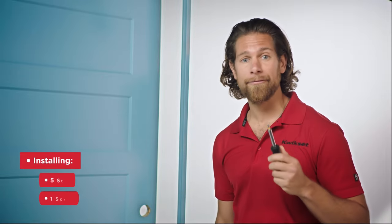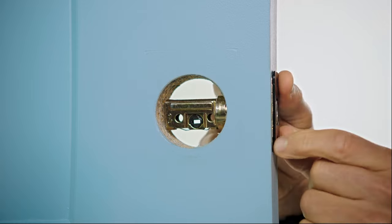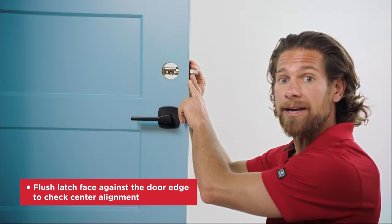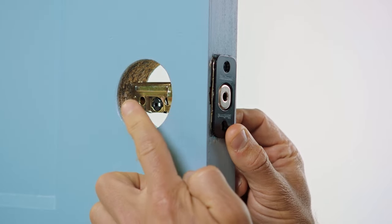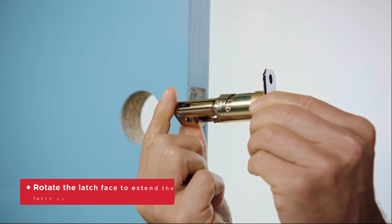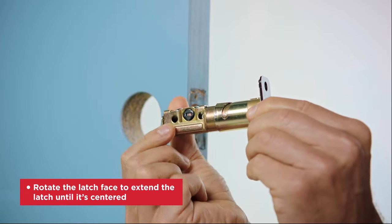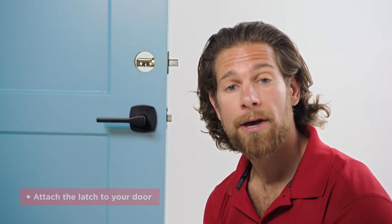The installation will only require five steps, so let's begin. Step one is the latch. Hold the latch in front of the door hole like this, with the latch face flush up against the door edge. If the rectangular shaped hole is centered in the door hole, no adjustment is needed. If it's not centered, rotate the latch face to extend the latch. You can now attach the latch to your door using the two corresponding screws packaged with your Power Bolt 250's latch bag.